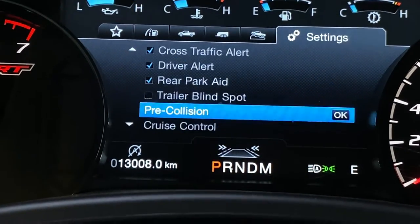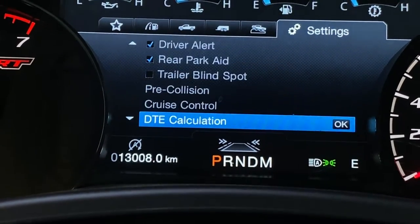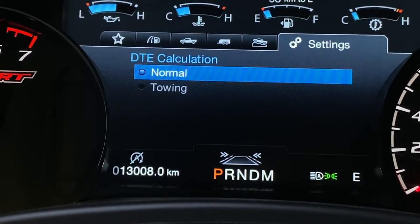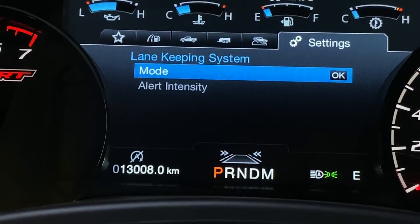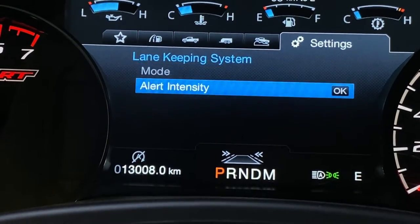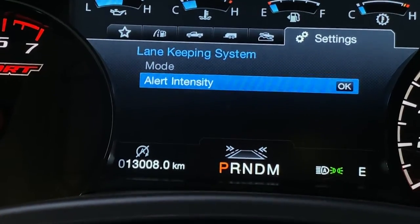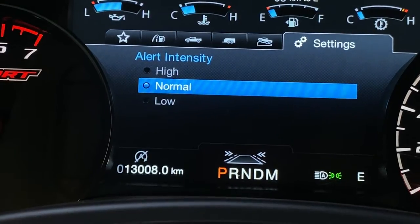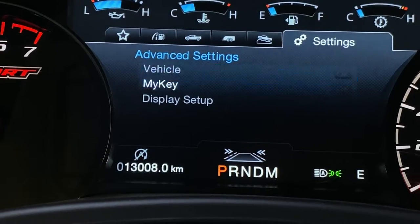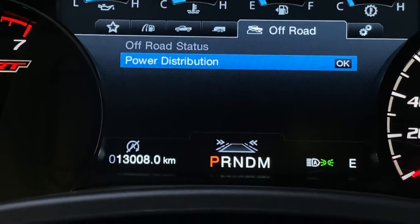You have the pre-collision system with distance indication, active braking, and pre-collision. You also have cruise control — you can set it to adaptive or normal, which is very nice. DTE calculation can be changed to normal or towing mode. And then your lane keeping assist system — you can set the mode to aid and alert, just alert, or just aid. It will alert you if you go out of the lane or help you stay in the lane. Alert sensitivity can be changed from normal, high, or low, and through advanced settings you can adjust the key display setup.